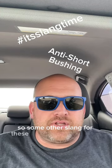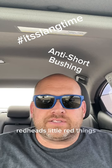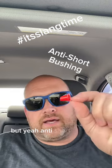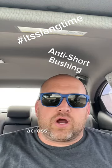Some other slang for these little guys is red devils, redheads, little red things, LRT — I guess short for little red things. But yeah, anti-short bushings are known by a few different names across the country.